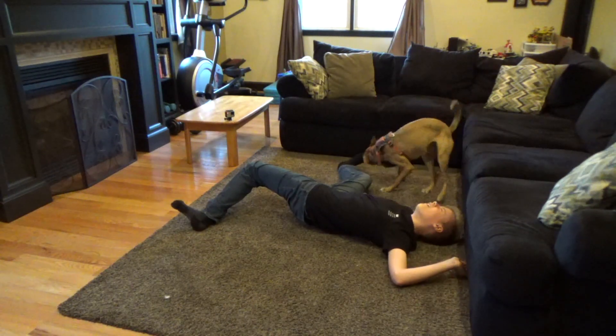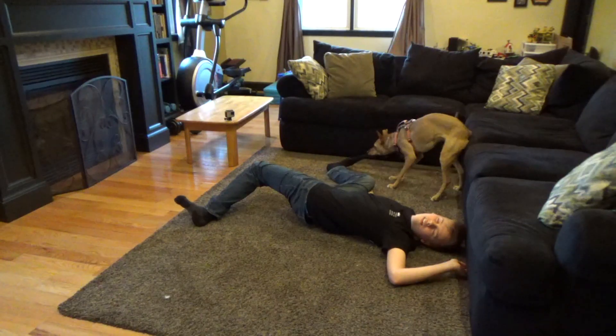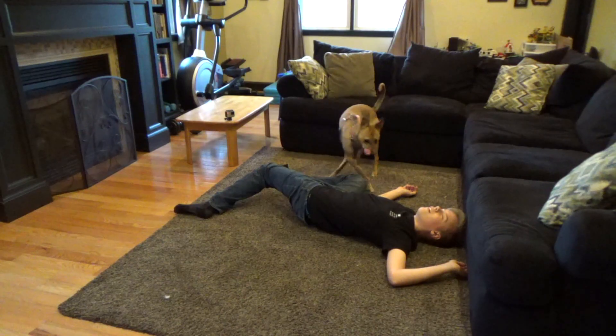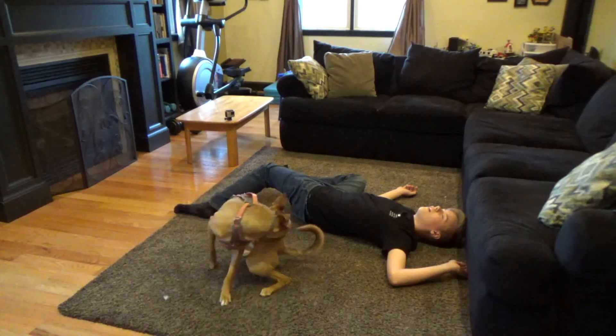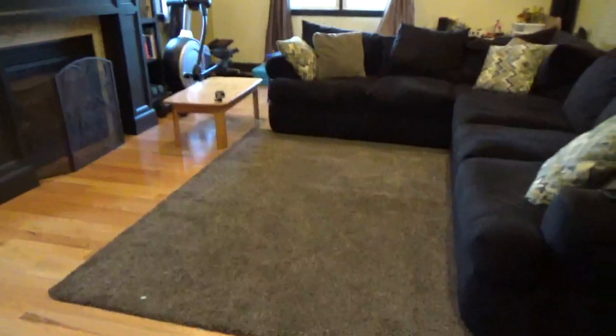My dog really just attacked my feet, guys — look at my socks. These are like really good socks and now look at these things. So now I know that if I ever were to die in front of my dog, she'd just bite my feet for her own satisfaction.